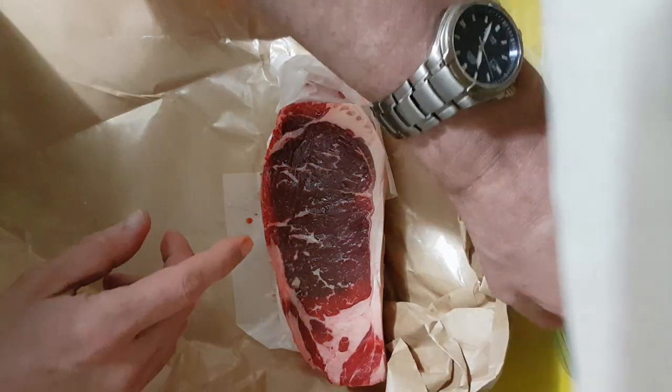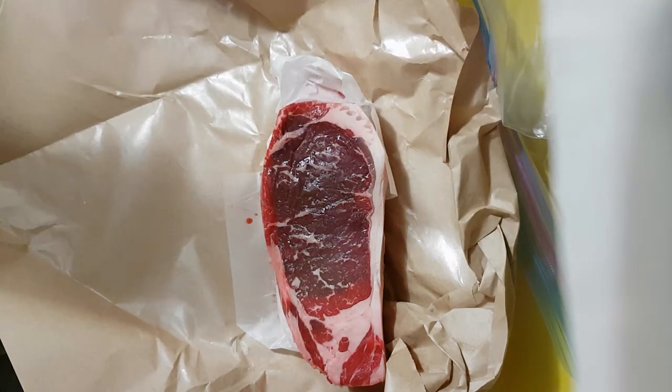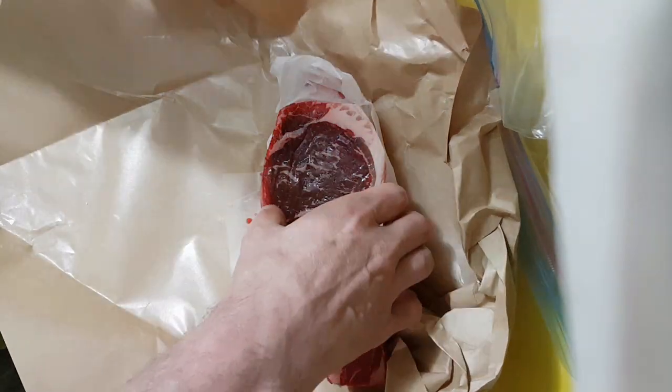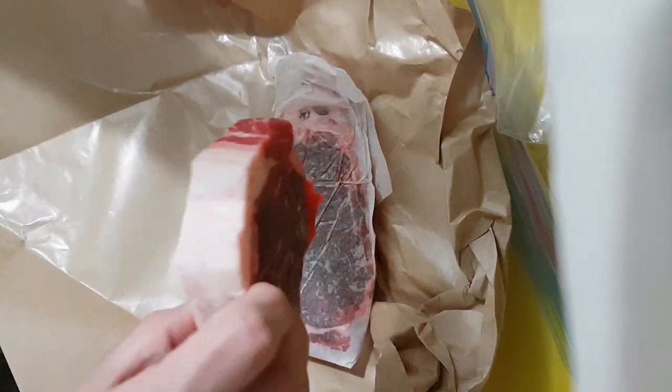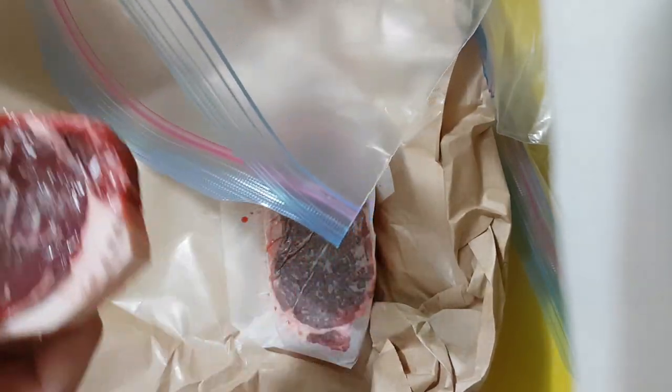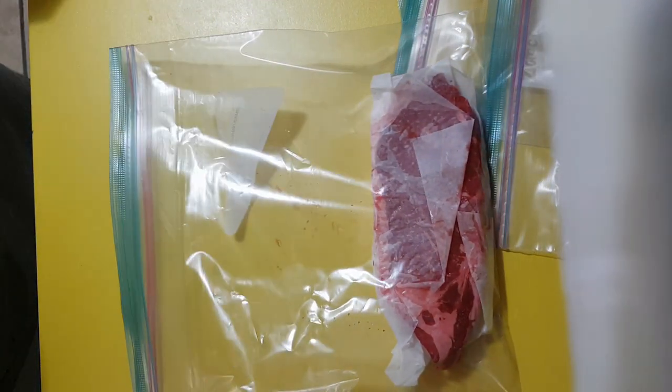This one's a little bit darker in color, which is interesting — not sure why. And this one here gets absolutely no paper treatment. Again into the bottom — this one comes right to here.